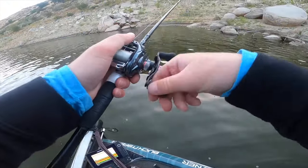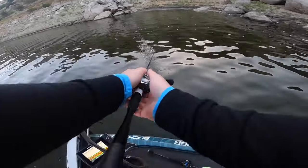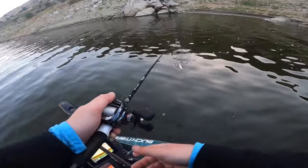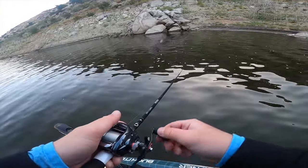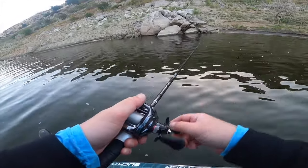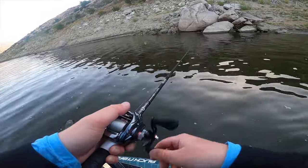That thing was pissed — he did not want to get caught. I was reeling and he ate it and the fight was on immediately. It was a pretty rad little fight. One thing I noticed about that last catch was that it was all about the angles. The angle I took on that little point, right next to the cover, was more parallel to the cover rather than perpendicular. When you're fishing a buzz bait like that, keeping it in the strike zone as long as possible is super key. Hopefully we can do that again — first top water fish of the year!